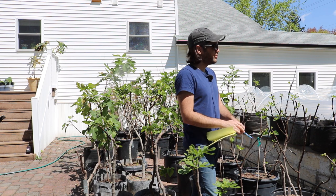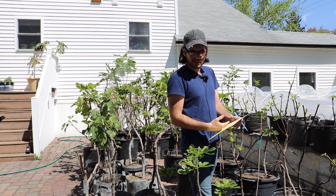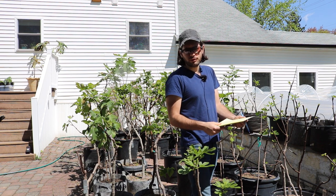I don't just do this for the figs, I do it for all the fruit trees. And at some point here I will make a list of everything else that's not a fig tree. But for today I'm going to do a list of all the figs.